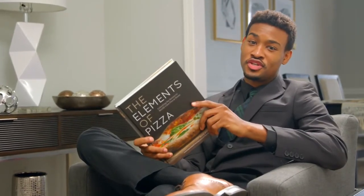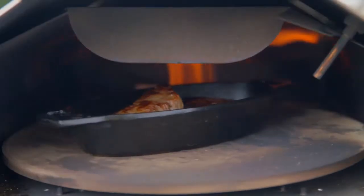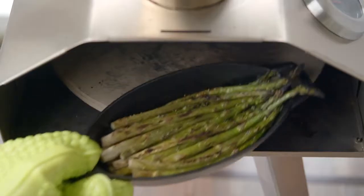The rotating stone ain't just good for pizza either. Rotate chicken, steak, bread, and even veggies. Look at that perfect roast.